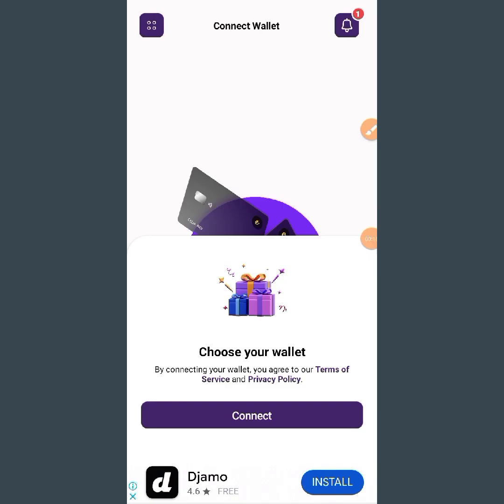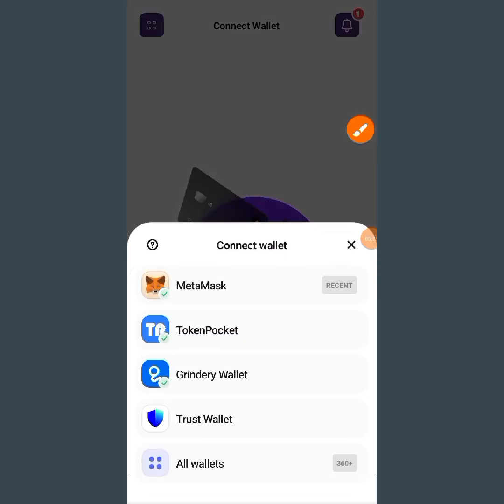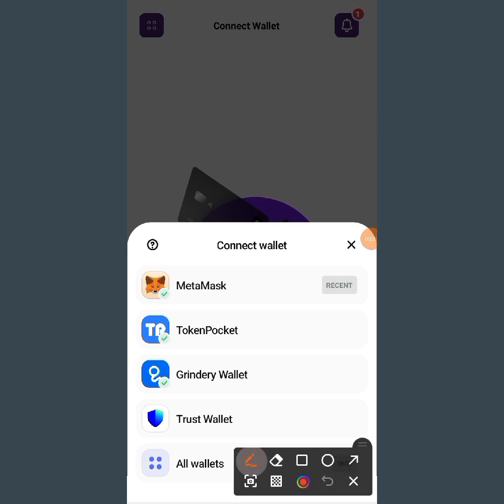So now if you tap on 'Connect,' you can see the connect button over there. Tap on it and you are going to see different options for connecting your wallet. You can see MetaMask is the first one, then Token Pocket, Green Tree Wallet, and also Trust Wallet.